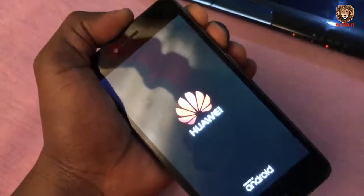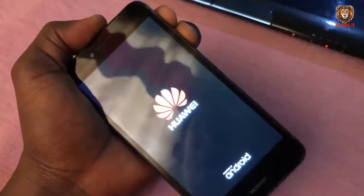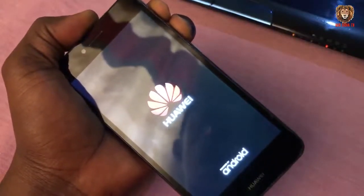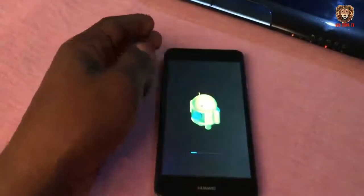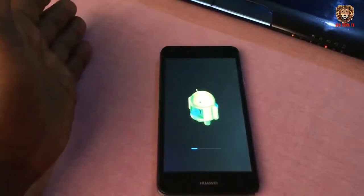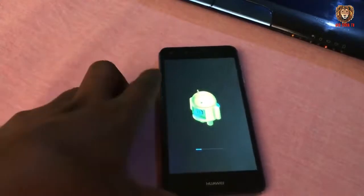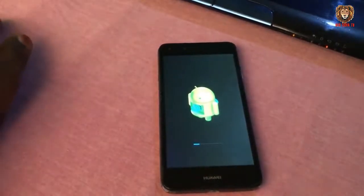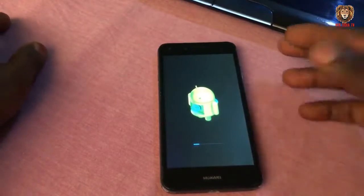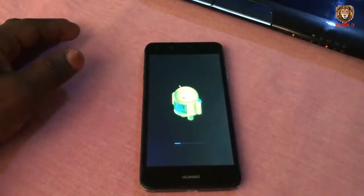When you see the logo appear like this, remove your hand from the power button and keep holding the rest until you see the next screen. Now we have the Android screen — the firmware is now installing on the phone. Let's wait for it to be done.